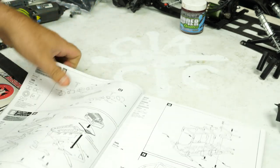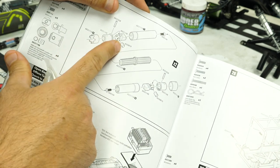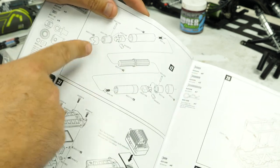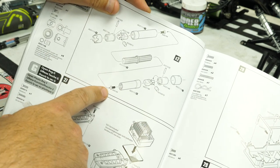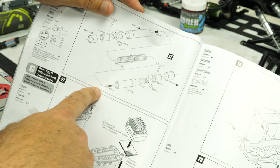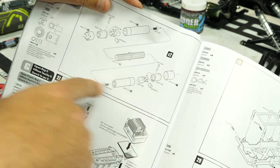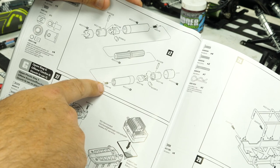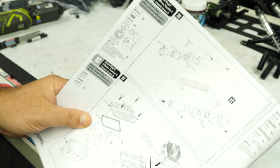Here's what we're looking at — we're going to be assembling the ends of the drive shafts. We're going to be doing this twice and building these out. These are the Wild Boar drive shafts, so it's a pretty simple setup. We're going to be assembling all this stuff and then attaching it with this screw at the end, so let's get to it.